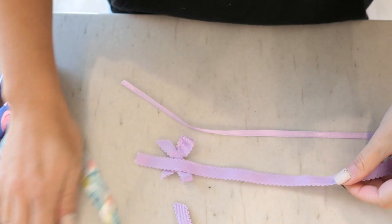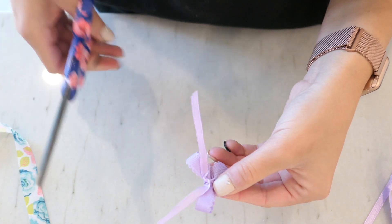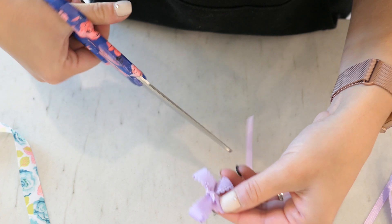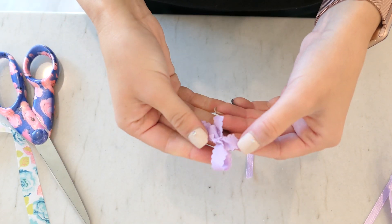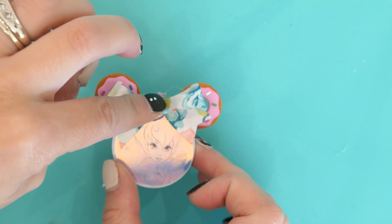Once they're dry, we're just going to make cute little bows. You could do these with ribbon, or you can buy pre-made little bows at Hobby Lobby — whatever you want. Of course you don't have to add these if you don't want to, but I definitely wanted to because why not? They are adorable!